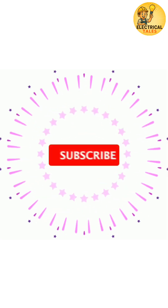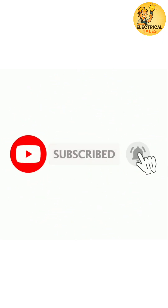Next shortcoming coming soon. Share and subscribe to Electrical Tales.